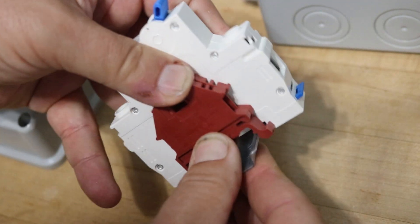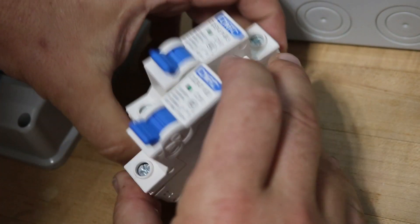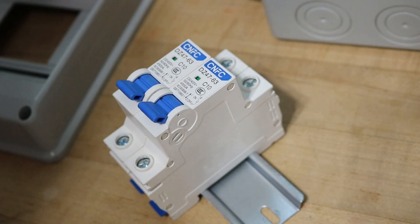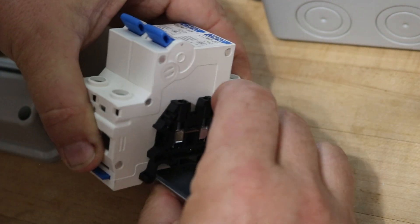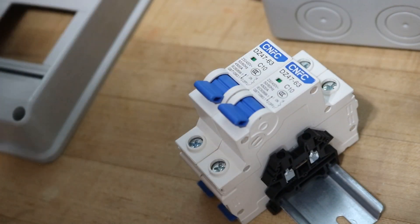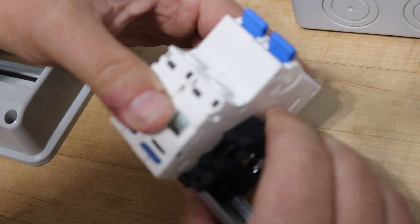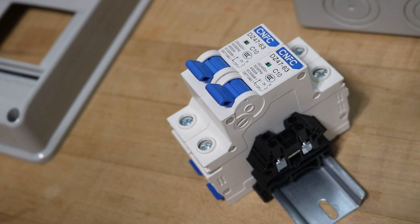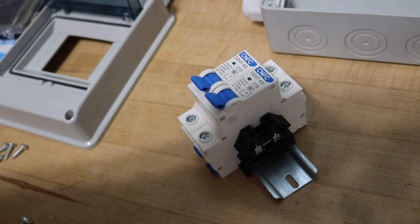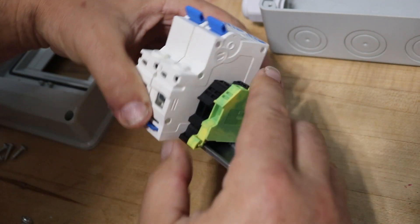With these reddish-brown connectors I'm putting two of them in there because those are going to combine the two circuits. Each of the two circuits — one side and the other side of the solar panels — are each going to go into the positive connection to the circuit breakers. From there it'll go to those red connections where they'll be combined to have a single output. Likewise, the two black wires — the negatives from the solar panels — are going to be combined with these two black connectors.